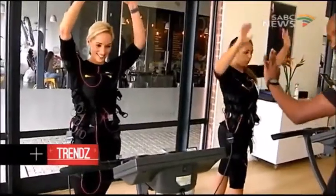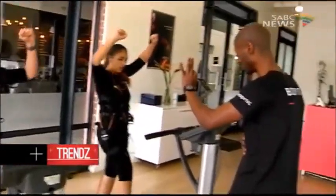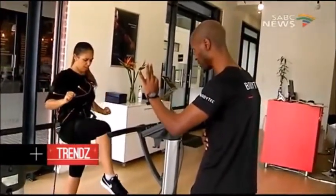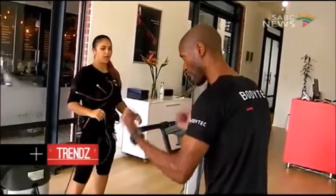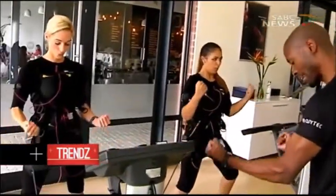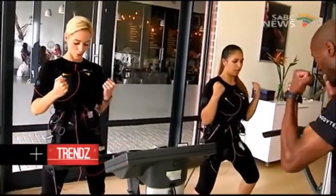Muscles only develop during the resting period. As for the science behind it — this technology comes from the medical field. If you go to a physiotherapist, they use the same sensation, but on a smaller, unipolar scale targeting a specific muscle. With BodyTech, the current is bipolar, running throughout the whole body — you'll feel it right to your fingertips.